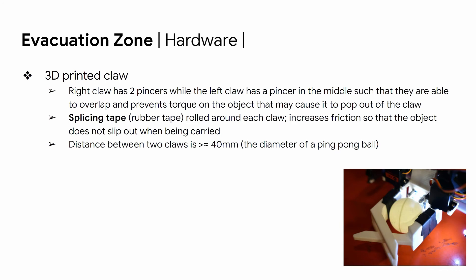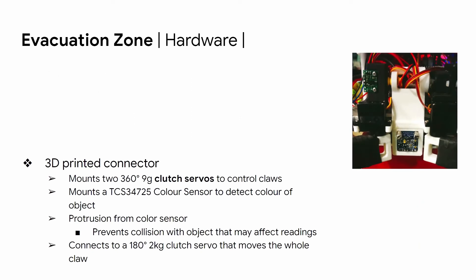For the evacuation zone, we are using a 3D-printed claw. For a more optimal design, the right claw has two pincers while the left claw has a pincer in the middle, allowing both claws to overlap so the object doesn't pop out. We use splicing tape — a rubber-like tape — around each claw to increase friction so the object won't slip during transport. The claw is connected to the board by a 3D-printed connector that mounts two clutch servos controlling the claw. It also mounts a color sensor to differentiate live and dead victims, with a protrusion in front of the sensor to prevent collision with objects that may affect readings. The connector connects to a 2 kg clutch servo that moves the entire claw mechanism.